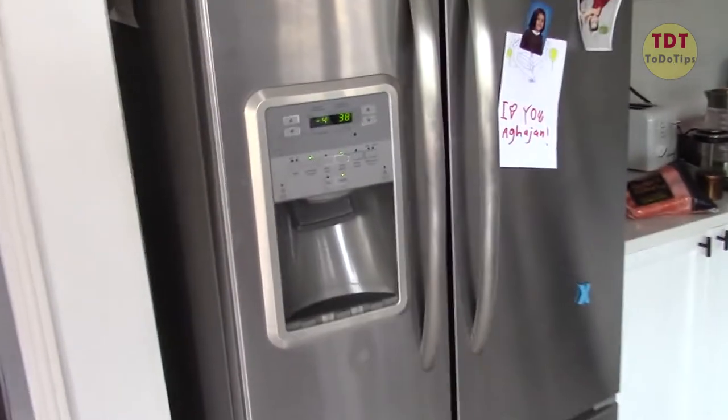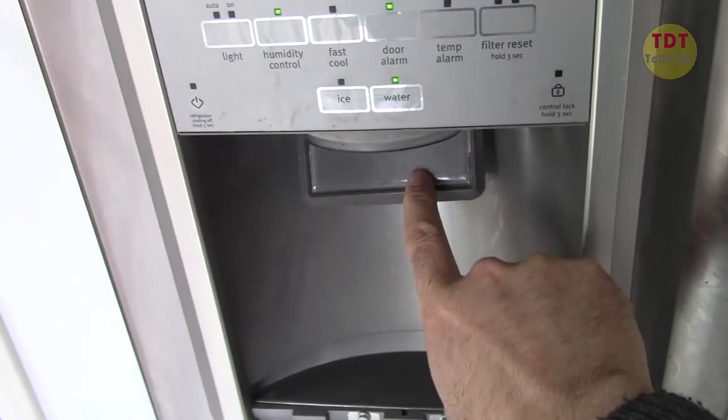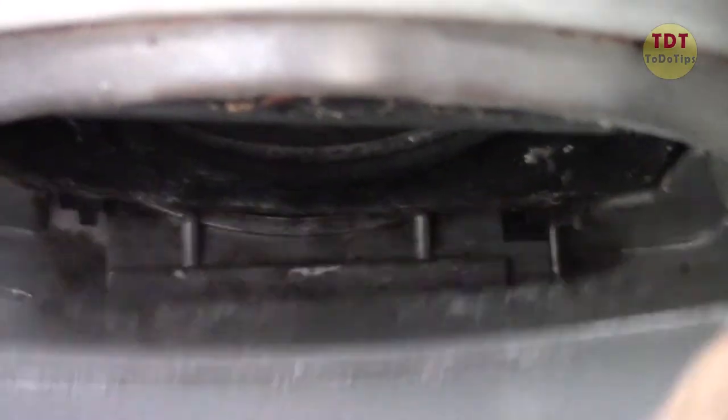I'm going to replace the chute of this refrigerator. When I push this, no water is poured. If you look here, it seems it's broken — and that was probably the reason. I pushed it and it didn't work, so we have to replace that.